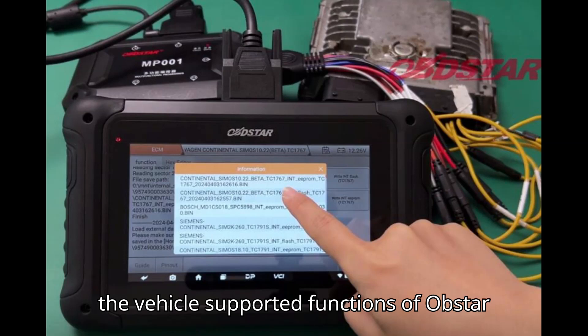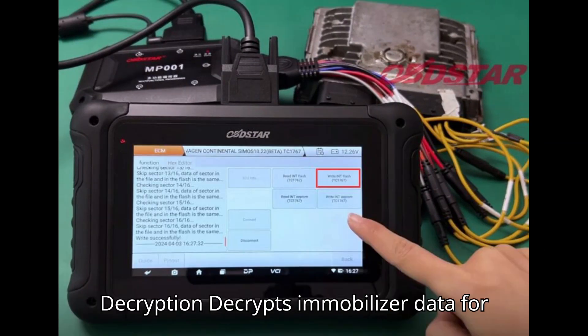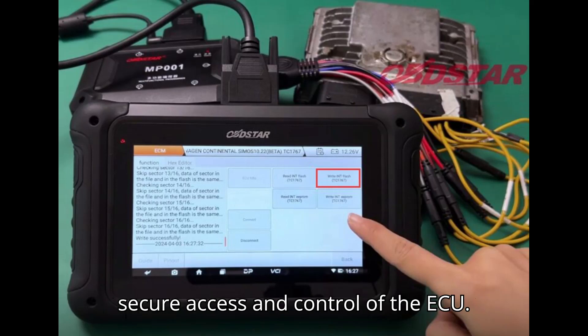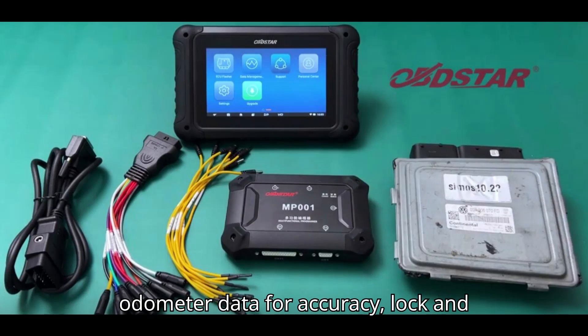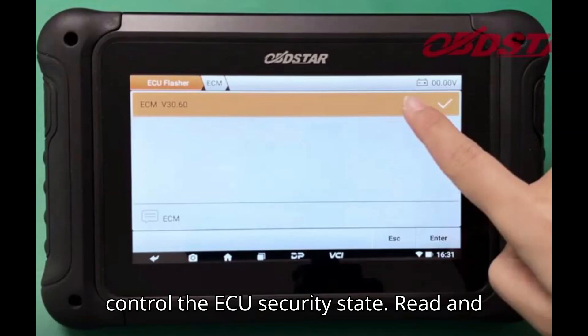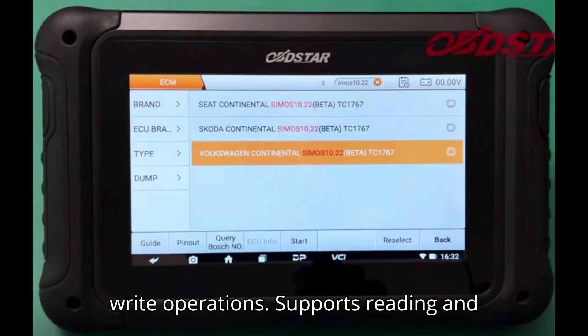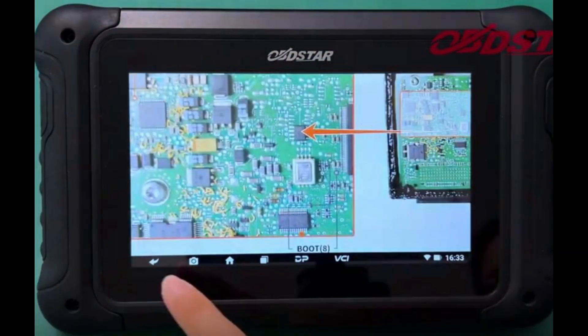Supported functions of Obstar DC706: iMemo data decryption — decrypts immobilizer data for secure access and control of the ECU. Odometer recalibration — adjust the odometer data for accuracy. Lock and unlock ECU — provides the ability to control the ECU security state. Read and write operations — supports reading and writing full and partial INT flash data, e.g. MPC5634, and EEPROM data.